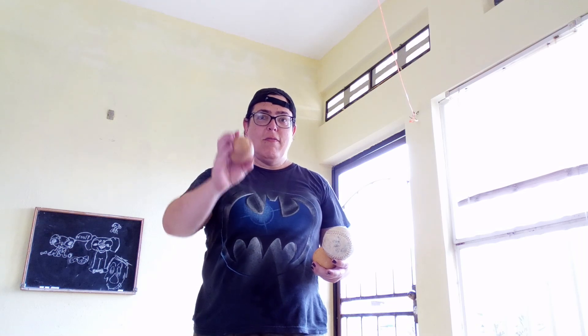Of course, I didn't have soft juggling balls, so I used baseballs, because I used to like playing baseball. Not a great idea to learn with baseballs, but that's what I used.